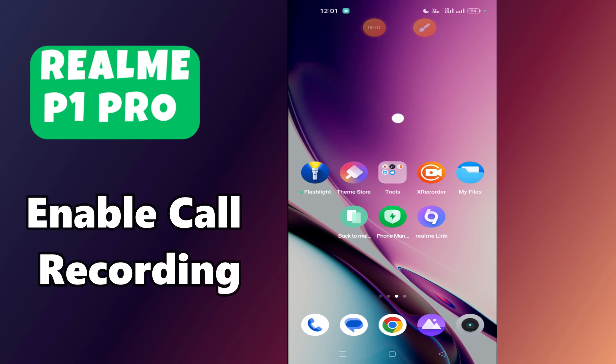Hello everyone, welcome back to my YouTube channel. In today's video I'm going to tell you how to enable call recording in your device, the Elme P1 Pro. I'm going to show you how to enable it.